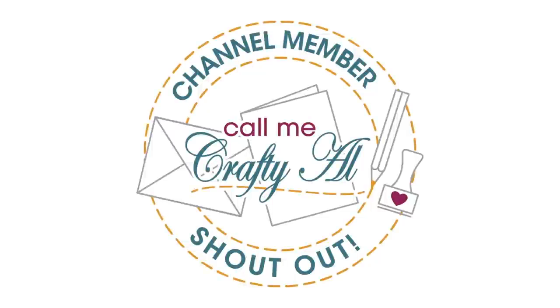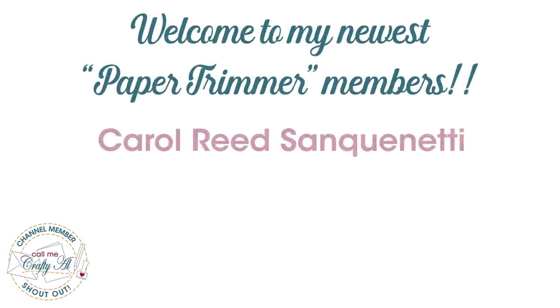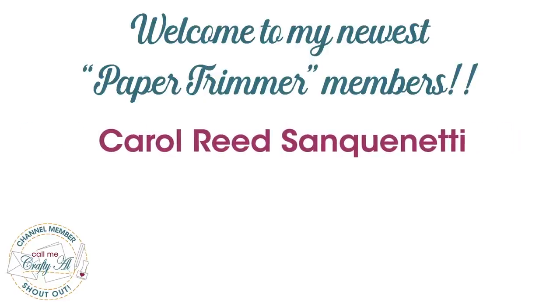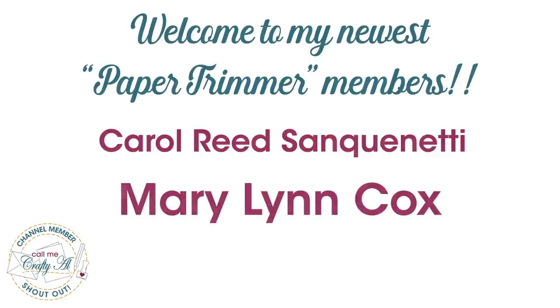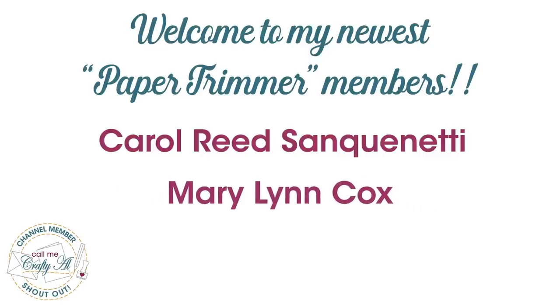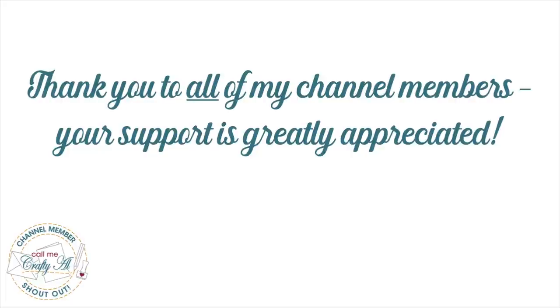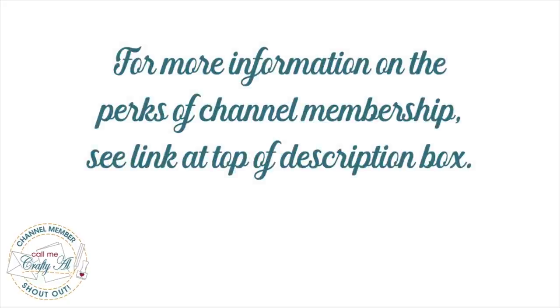I do have a special channel member shout out. I would like to say thank you and welcome to paper trimmer level membership to Carol Reed Sanquinetti and Mary Lynn Cox. Thank you so much ladies for your support. Thank you as well to all of my channel members, and if you're interested in finding out more about the perks of channel membership I do have a link in the description box below.